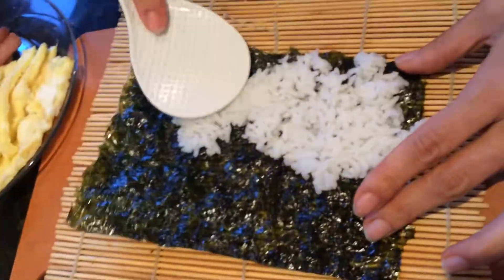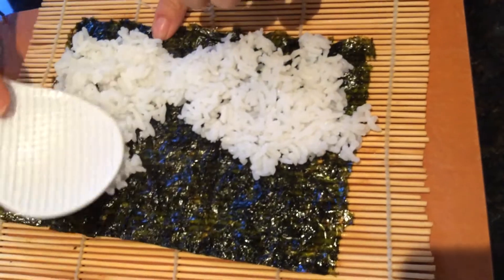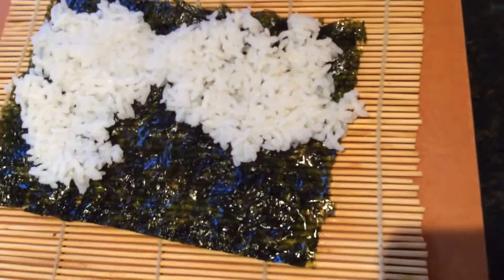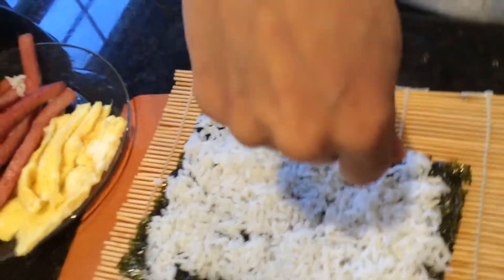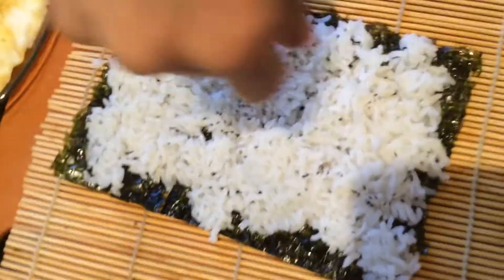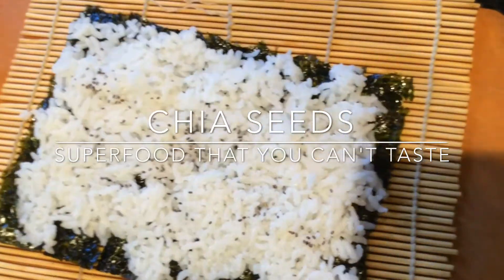First we're gonna put some rice. Make sure you spread it out really evenly. They're really healthy for you, and you can't even taste it. So it's a super food that you can taste.